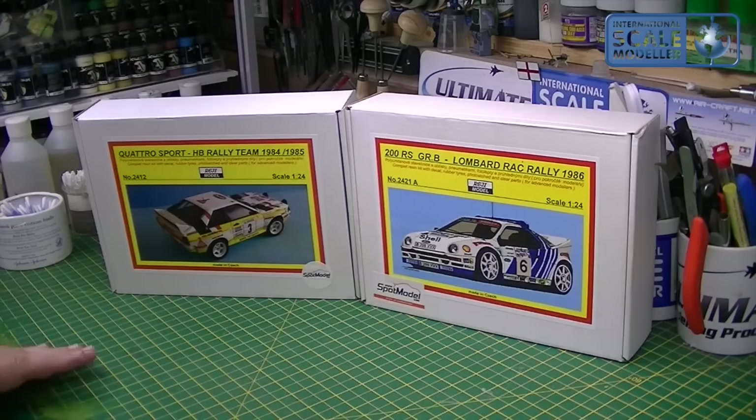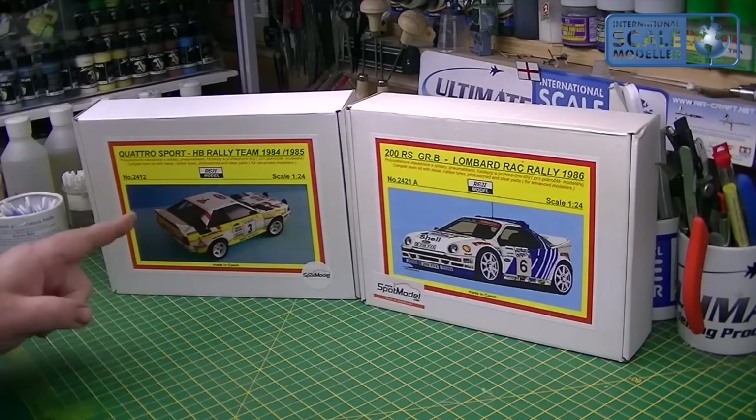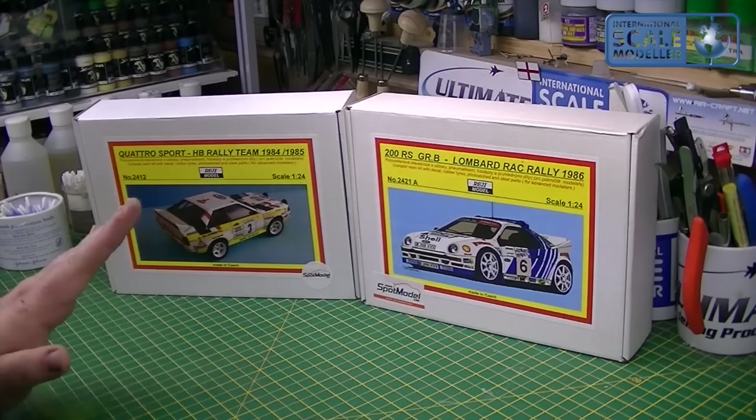Both resin kits, both made by Reggie — or Reggiae I suppose it is — and distributed by Spot Model out of Spain. I've seen this on pre-order: the Audi Quattro Sport and the RS200 Group B Rally Car — both immense favourites of mine.